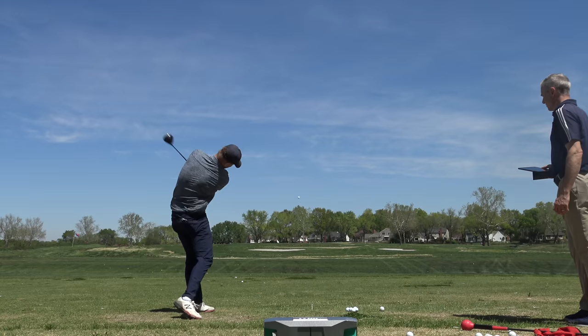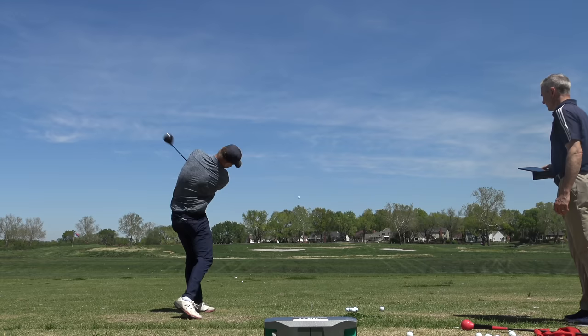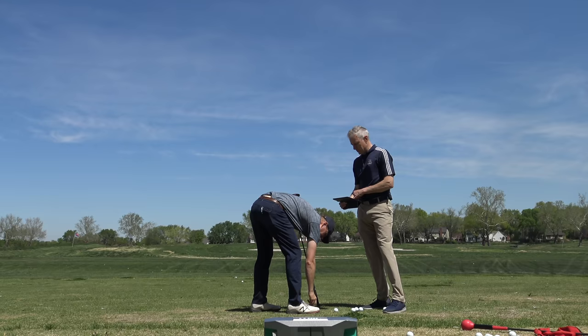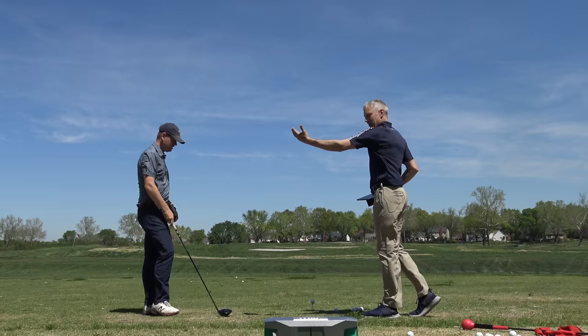There you go. Pretty close. That's all wind — total wind. You had a dead straight. It looked a little low off the face. 167 — you had the club head speed, 167.2. Great club head speed there. 114. That wind is a tough wind for a righty, but you hit that a little more solid. You got 170!